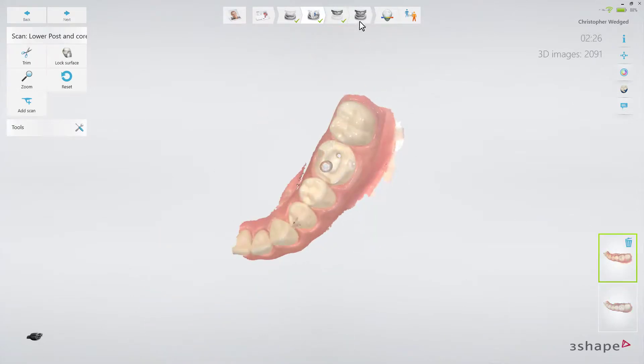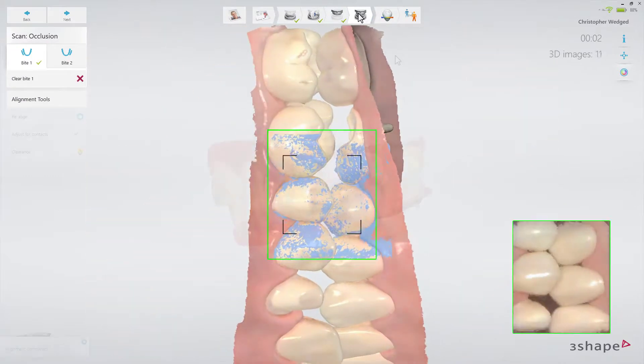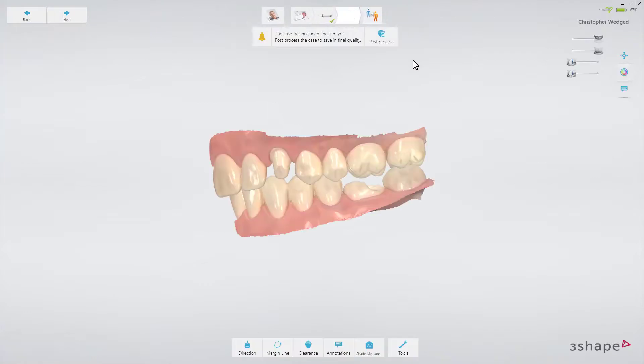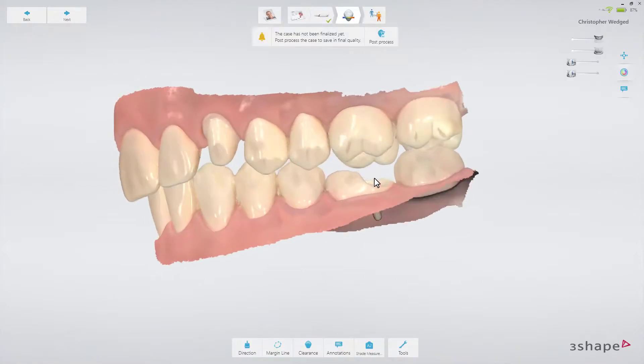Now remove the scan post and scan the bite. Switch to the Analyze page to confirm that there is enough space for the reconstruction between the upper and lower jaw.